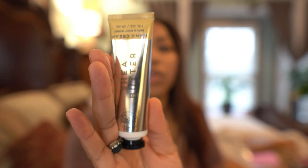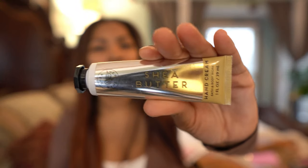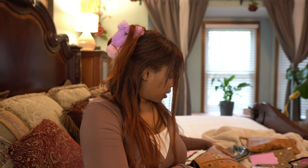Next thing I have is my lotion from Bath & Body Works — it's the Shea Butter. And I also have another lotion to go with the Flowerbomb perfume. And then there's this pouch.